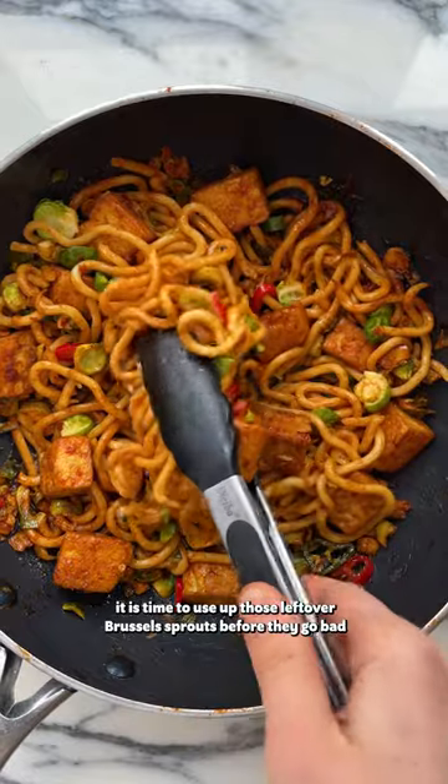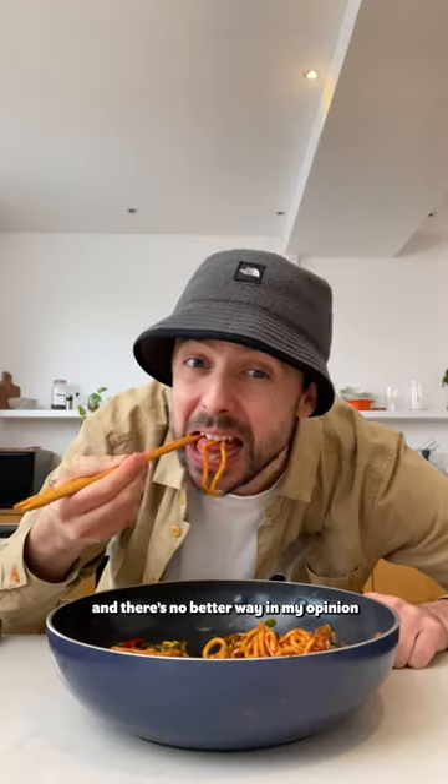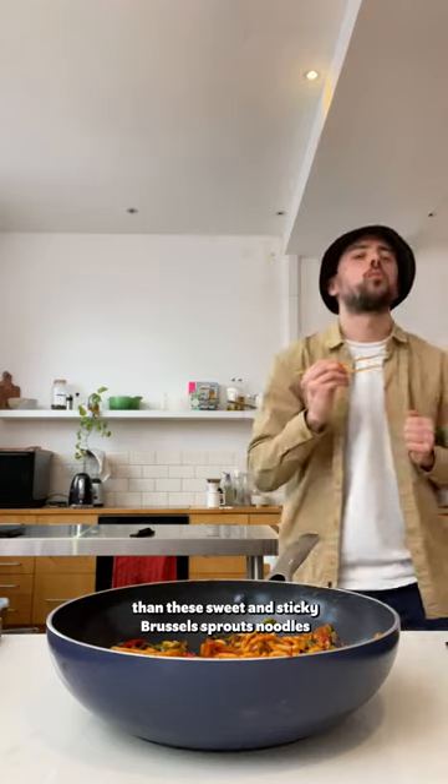It is time to use up those leftover Brussels sprouts before they go bad, and there's no better way in my opinion than these sweet and sticky Brussels sprouts noodles.